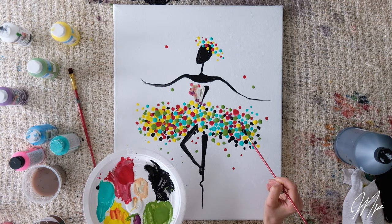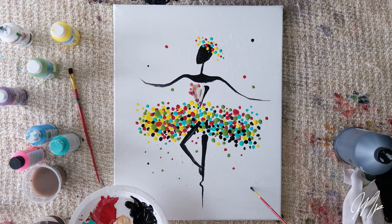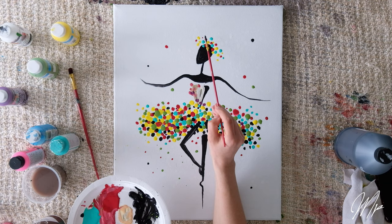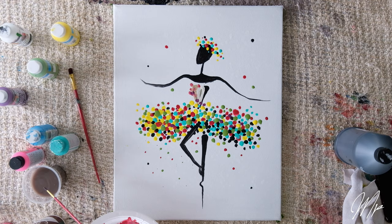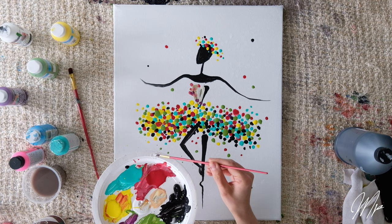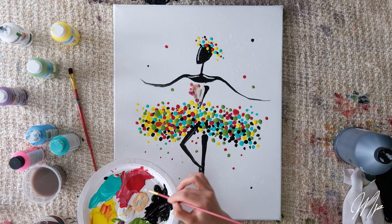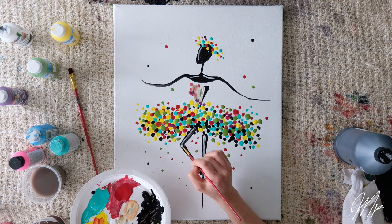I'll add dots in between my other dots. I always like to add some random dots all over the background of my canvas and also place some on her head crown. Finally, the last step is to add shading to her body. Using my thin brush I'll take a little bit of white paint and draw a nice thin line on her face, where her shoulders are, and finally her legs — taking the line down along the leg. And you are done.